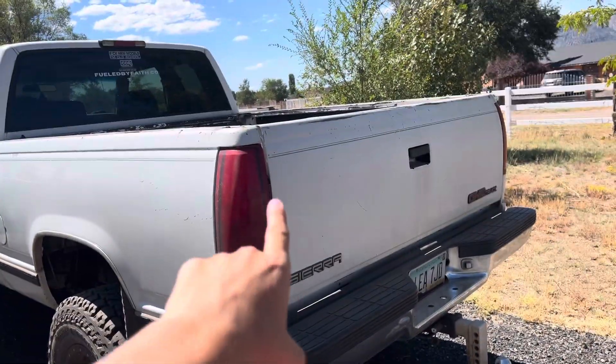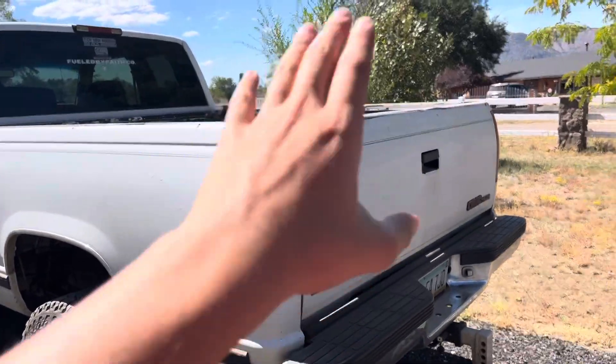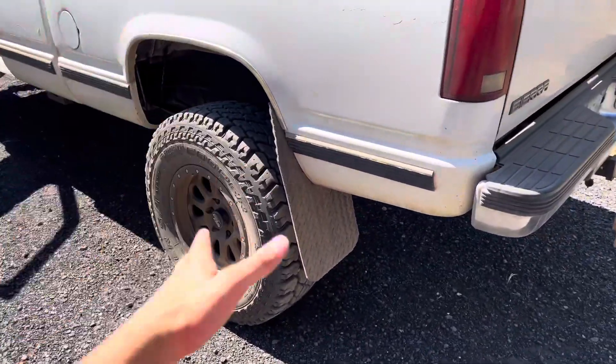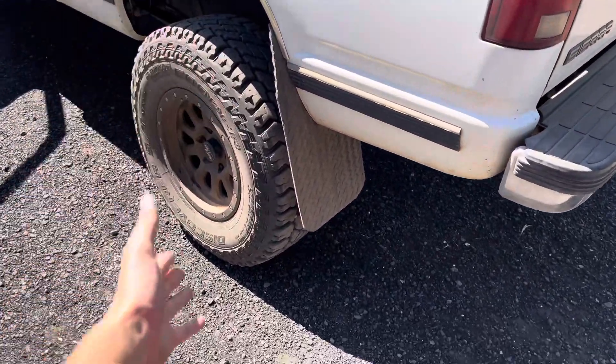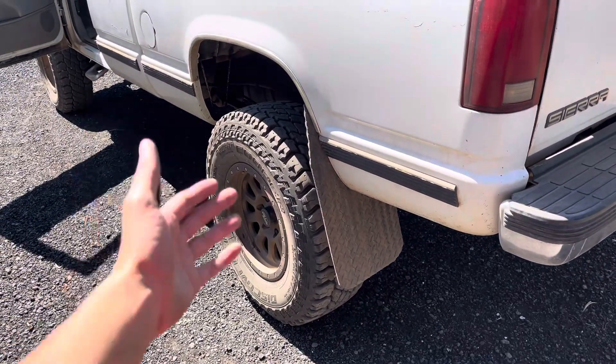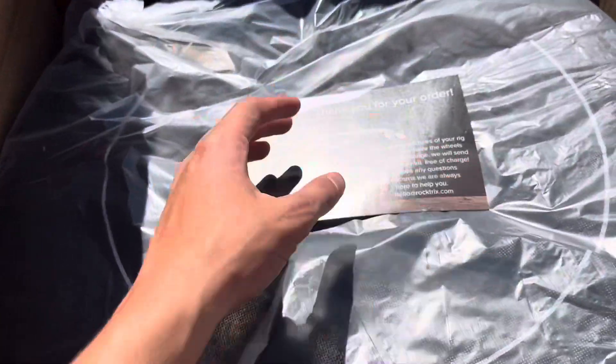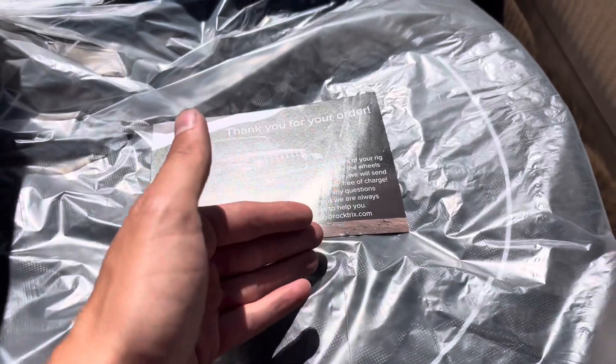I'm going to open up one of the boxes real quick to show you guys what the wheel looks like. You can kind of see these wheels right now — they are pretty dirty, but I absolutely love them. I got these wheels about six months ago and they're awesome. So when you open up the box, you have this little cardboard cover, a thank you card with order information, and how you can contact them if you have any issues, and then it has this plastic wrap on them.